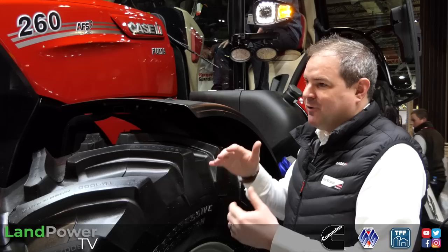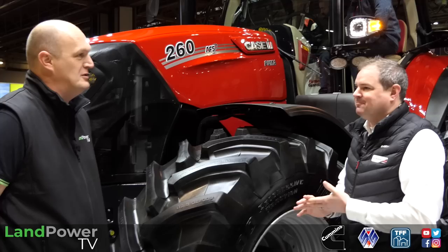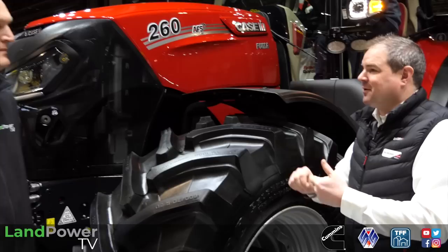Watch this space. This is slotting in at the top of our long wheelbase Puma. So 260 - we know KSIH put our rated minimum horsepower on the bonnet, but this is max horsepower. You've always been conservative, haven't you? You're guaranteed to get this when it comes to horsepower. So 280 is our max rated horsepower and with our boost we're up to a little over 300 horsepower.